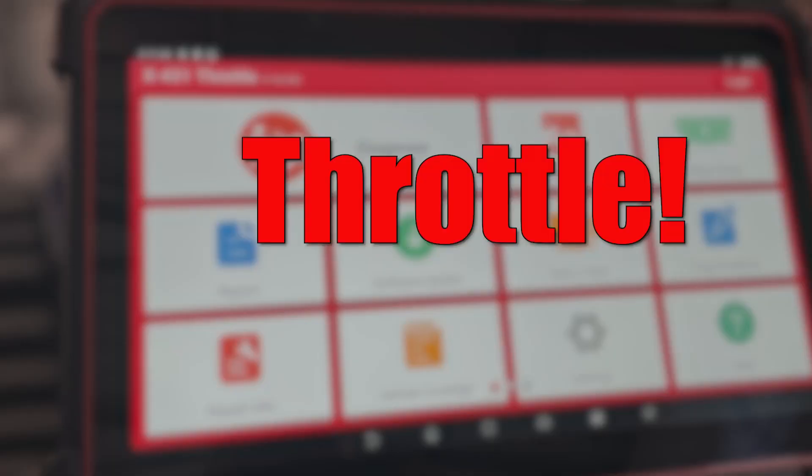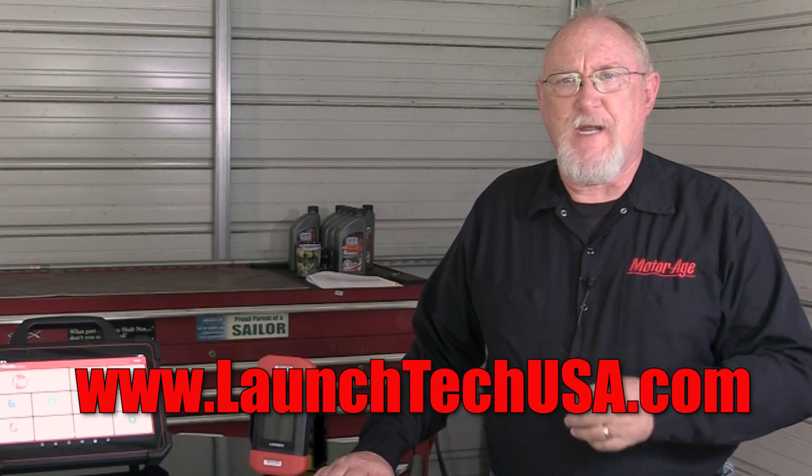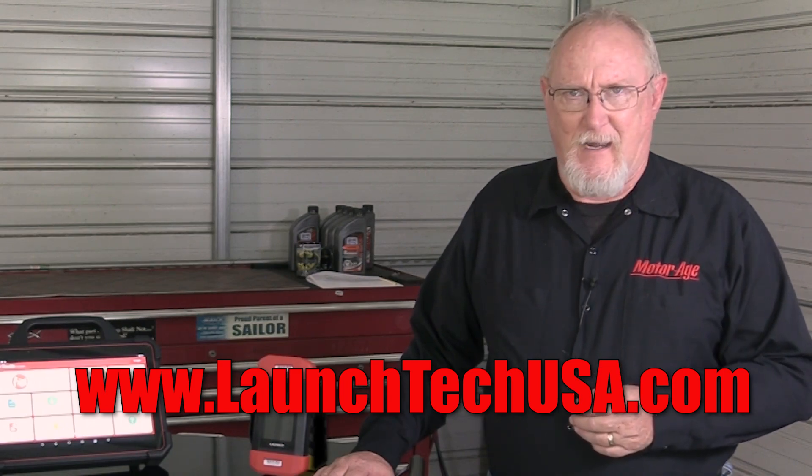It's no wonder that the folks at Launch explain it this way: ready, set, throttle, and launch the power. For more information on the new Launch Throttle 3, or any of the tools in the Launch Diagnostic Line, visit www.LaunchTechUSA.com.